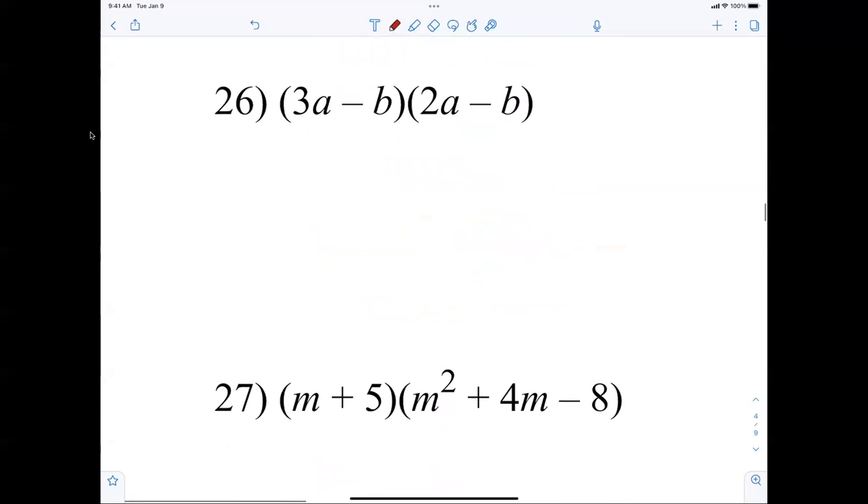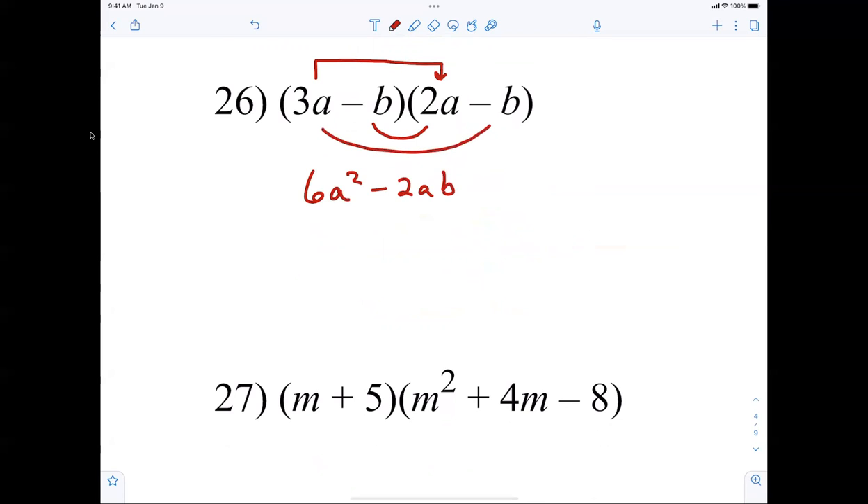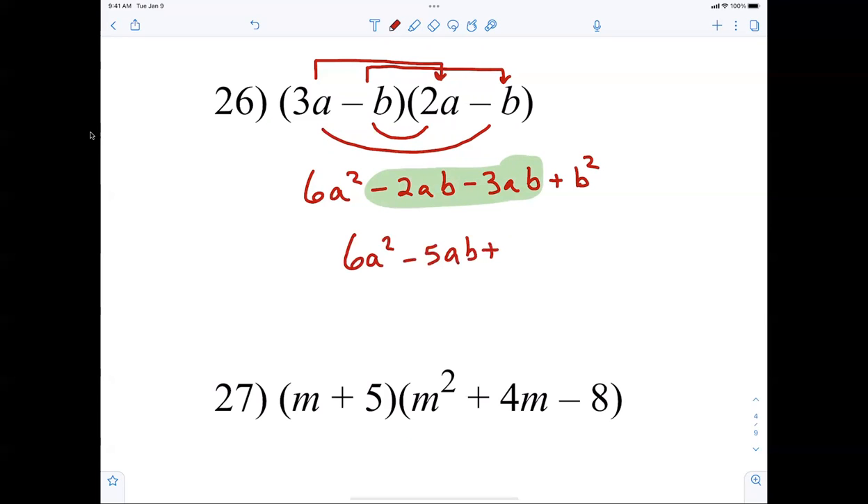Number 26: 3a times 2a is 6a squared. First term negative 2ab, second term negative 3ab, and negative b times negative b is positive b squared. The middle terms combine: 6a squared minus 5ab plus b squared.